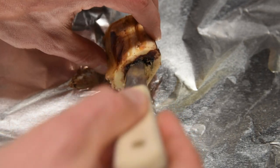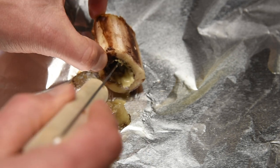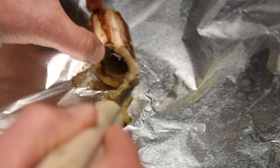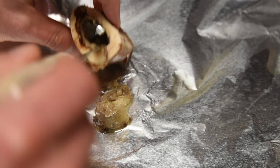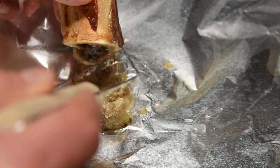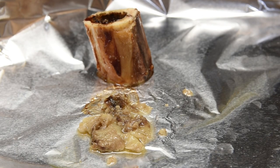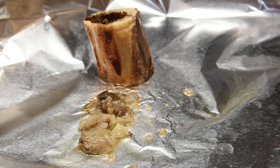To remove the marrow, all you do is take a knife and gently cut around the inside of the bone and it should slide right out. You don't get very much, and that's one reason I suggested baking it in the oven so you can catch every single drop. Some say that eating bone marrow has health benefits because it's made up of collagen and other proteins, and there are others who just enjoy the rich flavor. Either way, don't waste it.